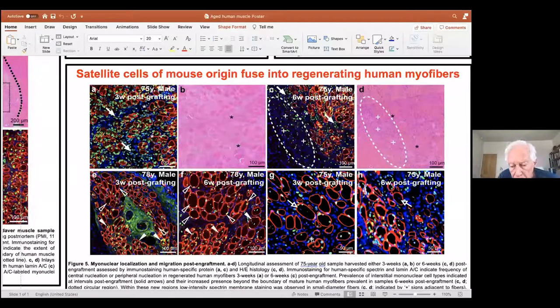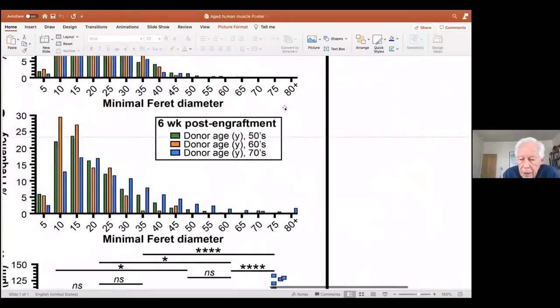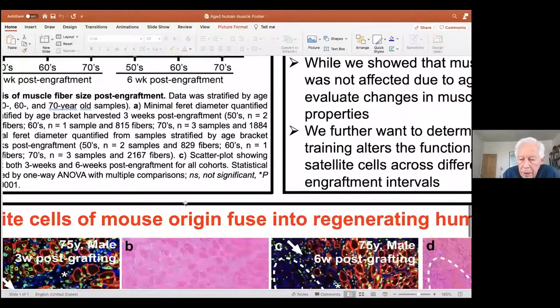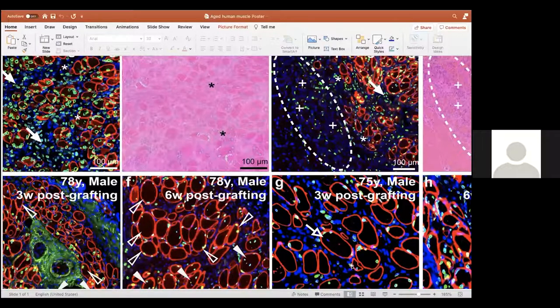We also found that there was some participation. You can see that there are some nuclei in some of these fibers which are unmarked by the human lamin — they're blue, marked with arrows. They are not human. They don't have the human lamin mark on them. So we think that this is some mouse myonuclei participating.